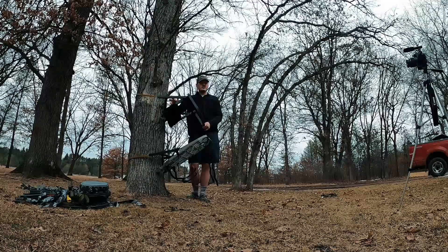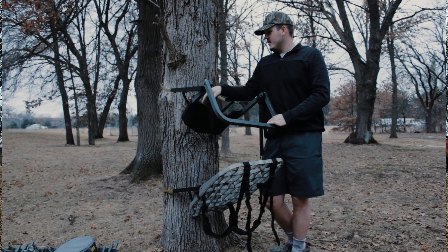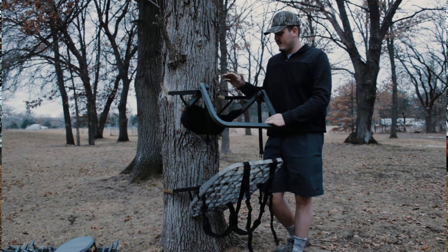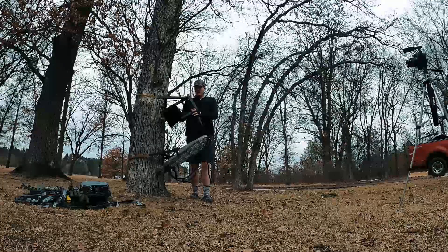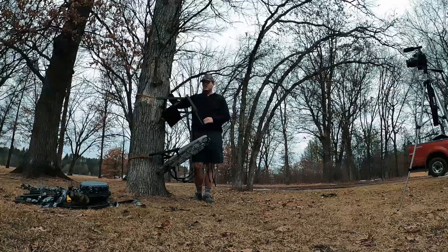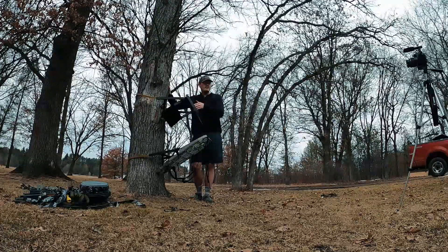This is best for straighter trees. I have a couple trees in some spots that are meant for climbers, so I'll be using that in those trees. For other trees that have a lot of twigs and branches, I'll use my hang-on the most.